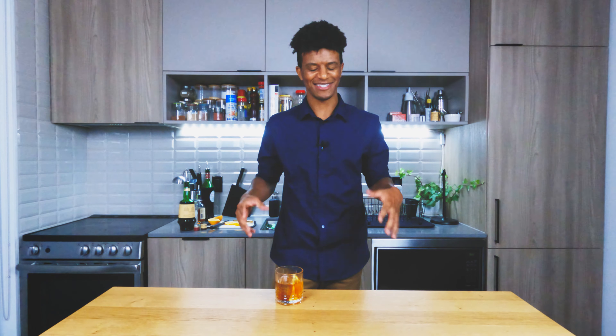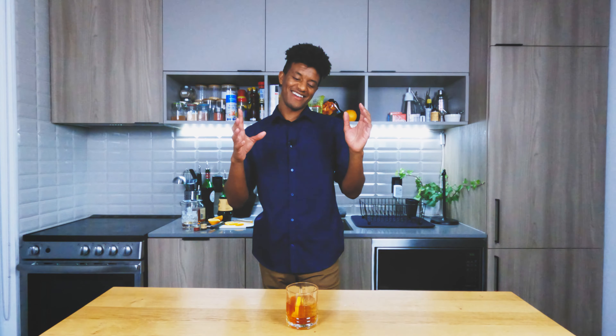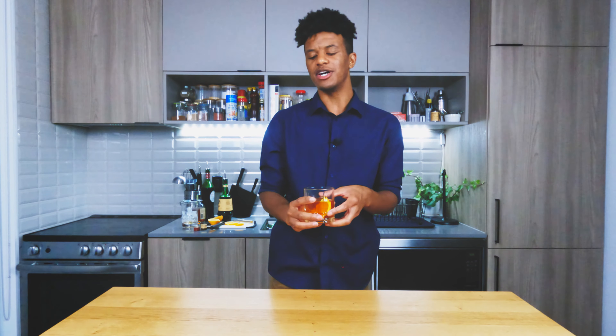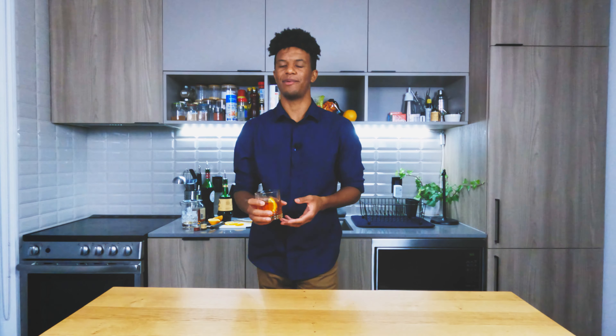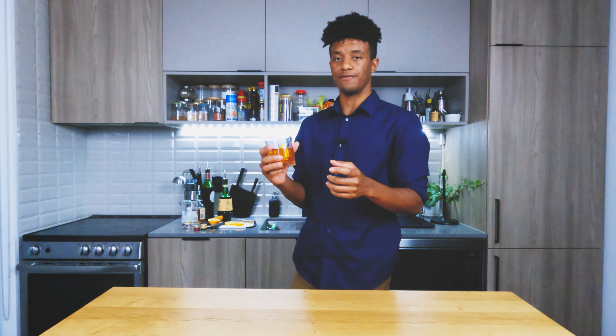I feel like the rose really brings it all together — it keeps it very refreshing, adds a neutral taste to it. For me, I'd say this is a good alternative to a negroni. Personally, Campari is good but can be a little overbearing. That amaro with the sweet vermouth and rose gin — that's a match made in heaven.